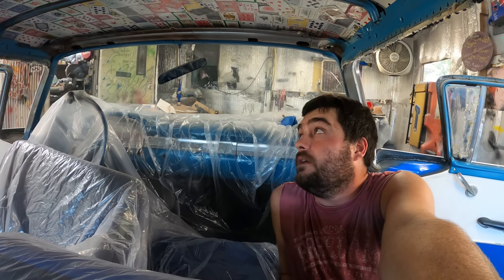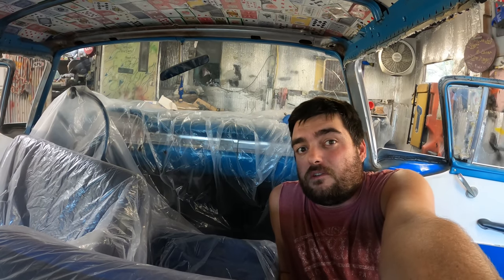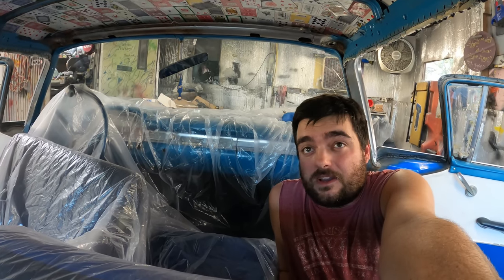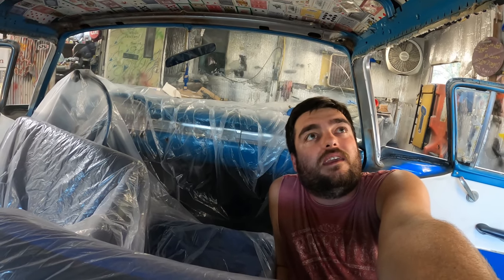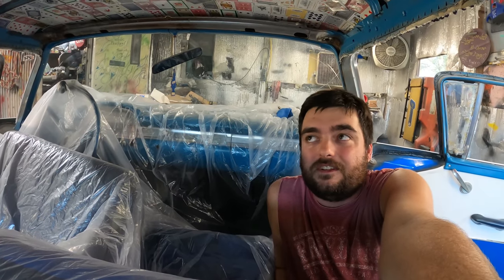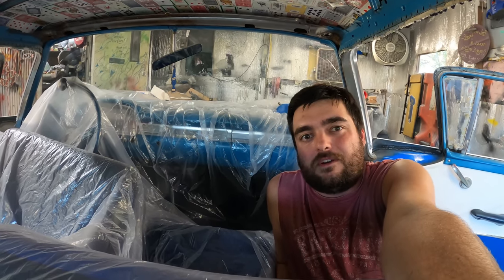Make sure you check out the full build on this 59 Ford if you haven't already — it's pretty awesome. Make sure you're commenting down below, let me know what you think. The algorithm likes comments, so just go put something down there. We'll see you guys next time on Pullbar Garage.